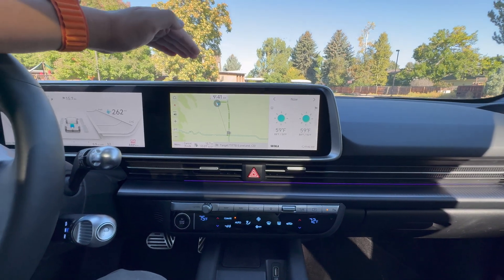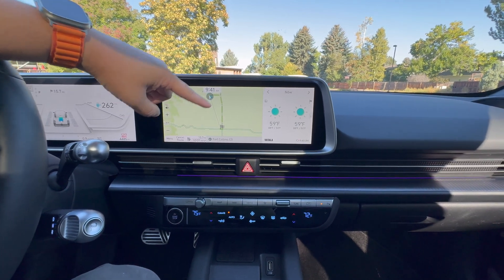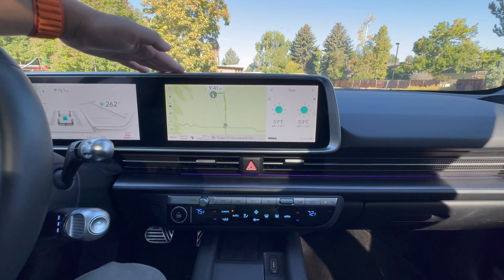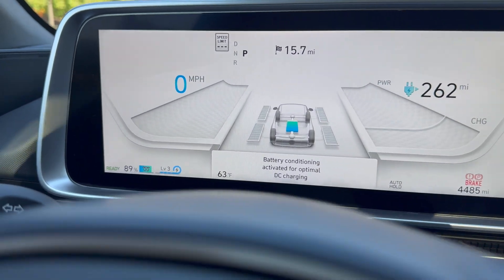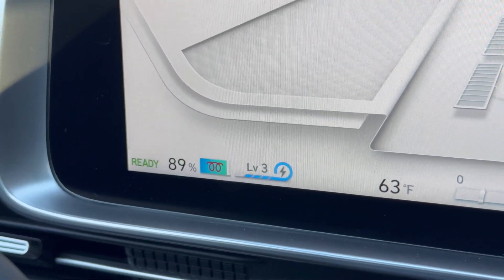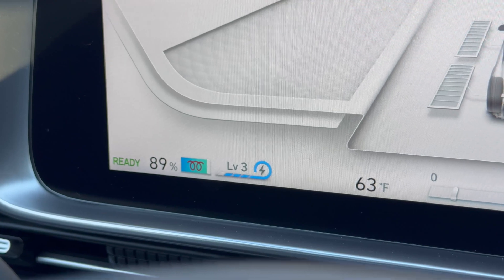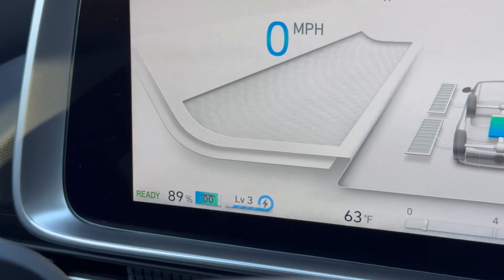Once you have a high-power charging station set in your navigation, the only other thing you need to do is drive there — that's literally it. The car will automatically decide when to precondition. About one to two minutes after selecting your destination, you will see a message pop up that says 'Battery Preconditioning,' and the battery logo will change — for Hyundai, Kia, or Genesis it might turn into a coil or change color, changing from a zap symbol to a coil. And sure enough — 'Battery conditioning activated for DC charging' — and we now have the coil. It's been about one to two minutes since we selected the charger and it's already warming the battery up, even though it's not super cold outside right now.